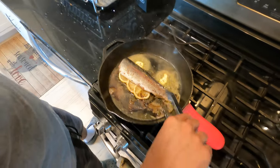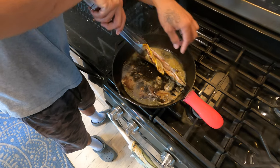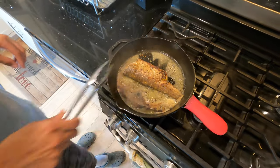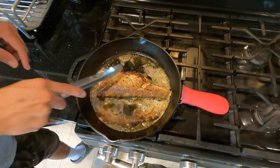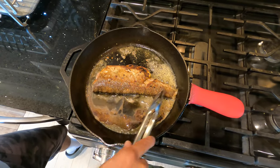Alright guys, we're going to go ahead and flip this guy — a nice quick flip. We're going for about 3 to 4 minutes on one side. Now I'm flipping him on the other side and we're going to let him cook for 3 to 4 minutes on this side now. Still got the lemon in there, cooking, and it's nice and crispy on this side.